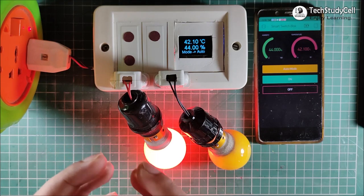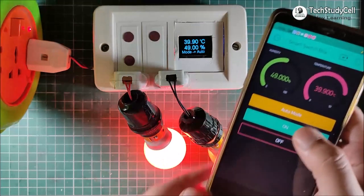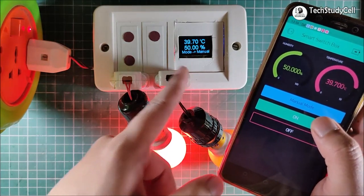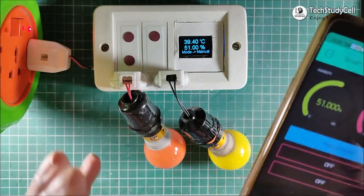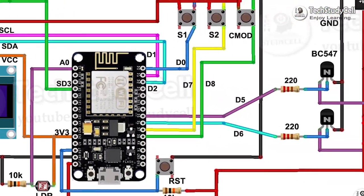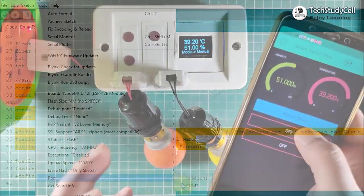And you can also set the maximum or minimum temperature value as per your requirement. I can also change the mode from the Blynk app. So if I tap here, now you can see it is in manual mode. So I can turn off the relay 1 from this touch sensor. This is a very useful project, and during the video I will share all the details so that you can easily make this project for your home. So let's get started.